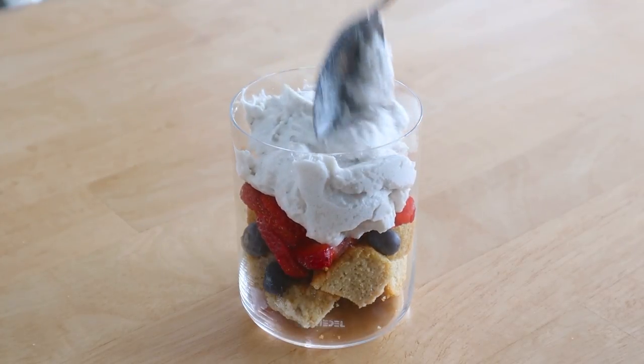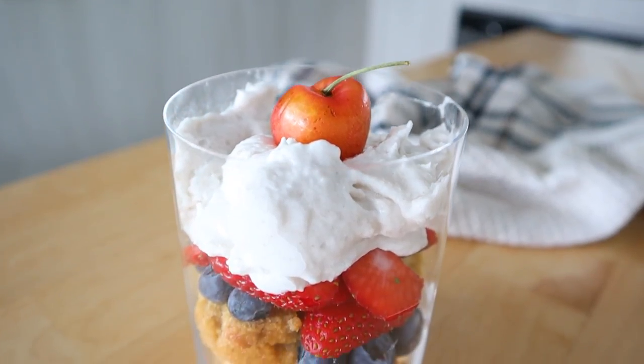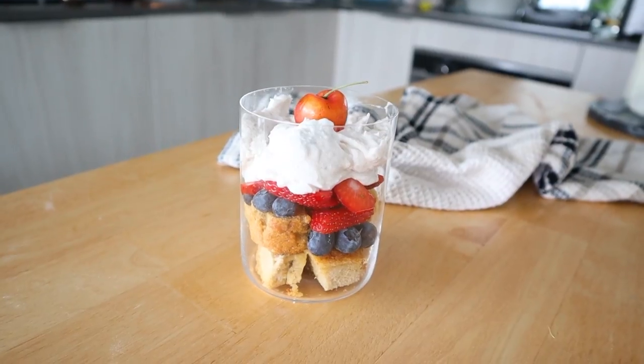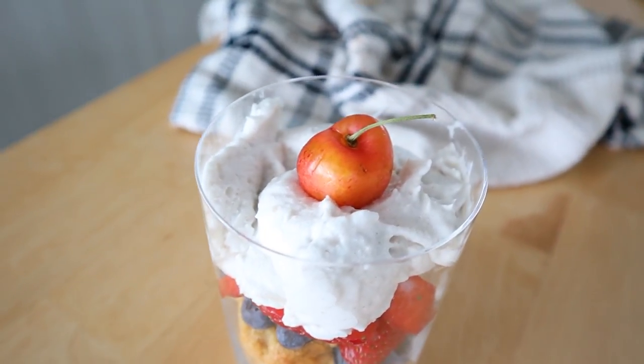The coconut whip is just some coconut cream whipped together in a hand mixer for a few minutes. Finish it off with a cherry on top and you have this delicious single-serve berry trifle. You could definitely double, triple, or quadruple this recipe to make it for more than one, but it's also perfect just for you.